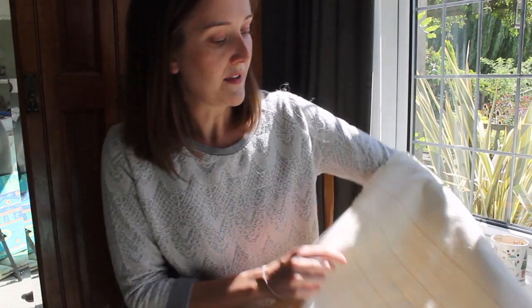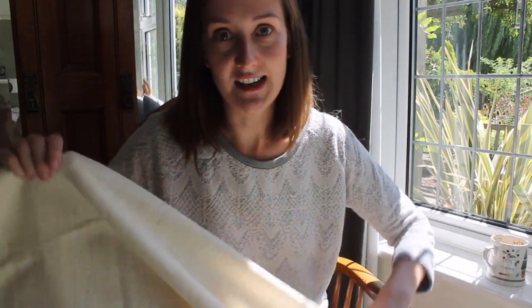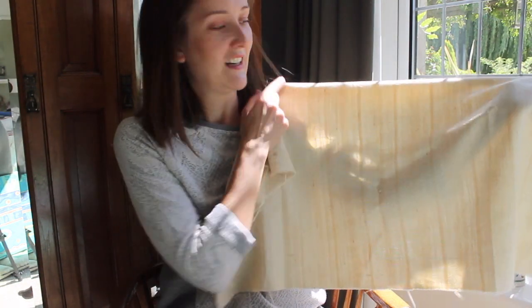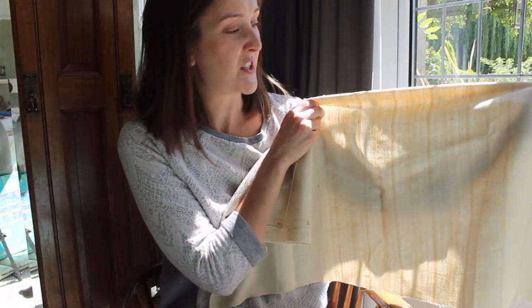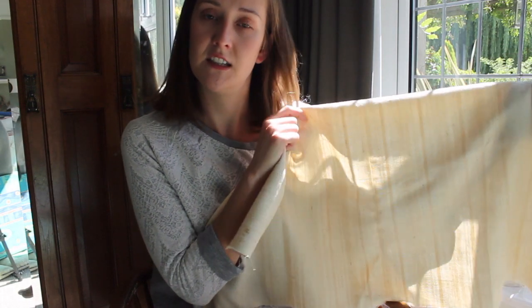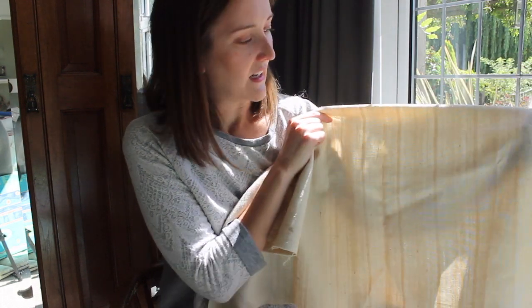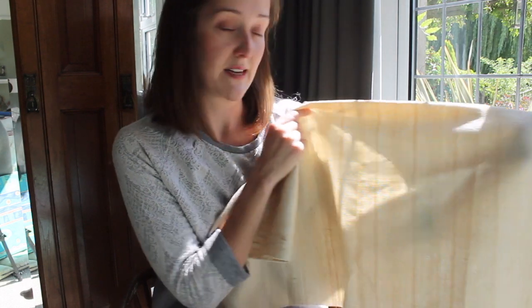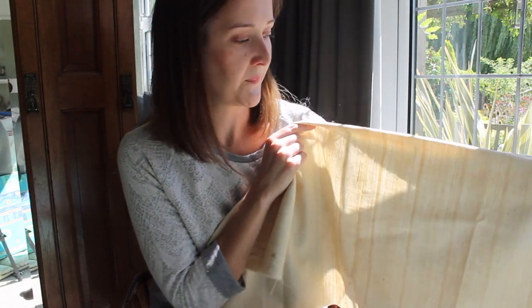One great thing about this fabric is that it's not dyed, which is fantastic — I'm all for undyed fabrics. It's got a really beautiful stripe on it; these are all the natural colors of the cotton, and the way they're woven creates a sort of haphazard patterning. You can easily get rid of that by over-dyeing it, but otherwise it's a really beautiful characteristic of this fabric.